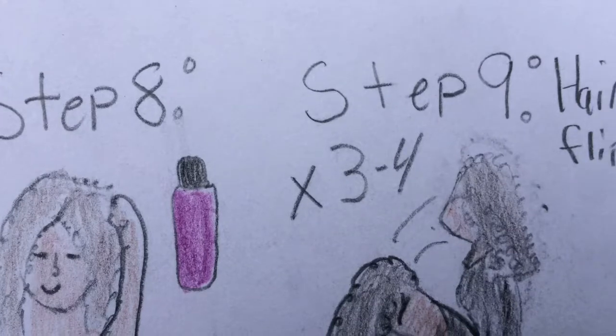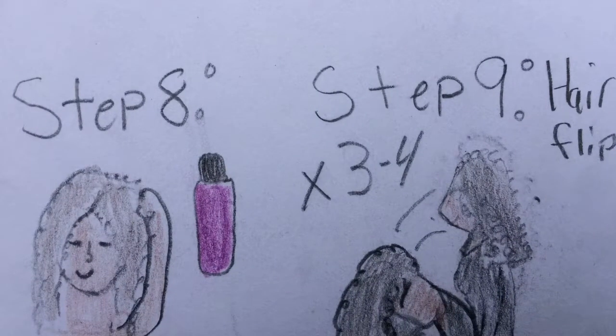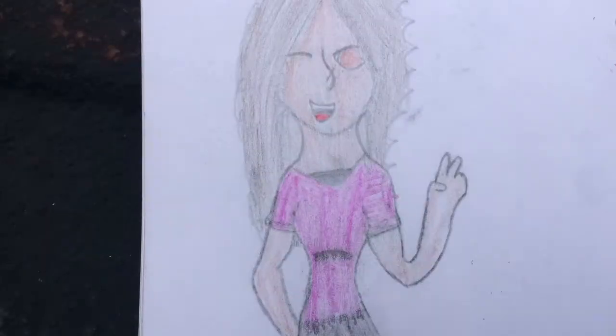All you need to do for step eight is put in your hair products. And then step nine: flip your hair three to four times.